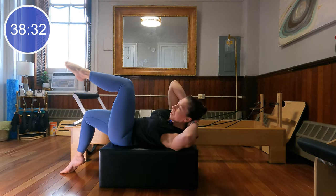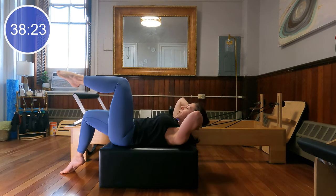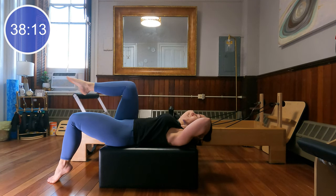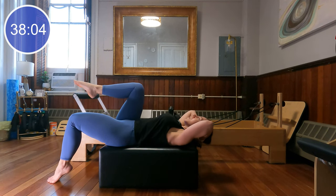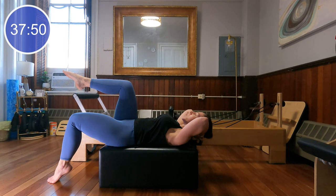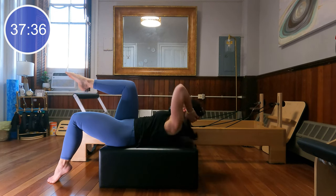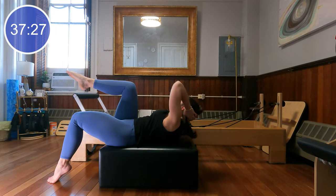Beautiful, let's do four more here, last two, and last time. Good job, switching to the other side — we'll start with our leg extension. Lower the head, neck, and chest down as you extend the leg, lift the head, neck, and chest up. Inhale lower, exhale curl. Let's do four more, last two, and one more time. Bend the knee back in, lower the torso down. Let's do four more, last time through, coming through center.